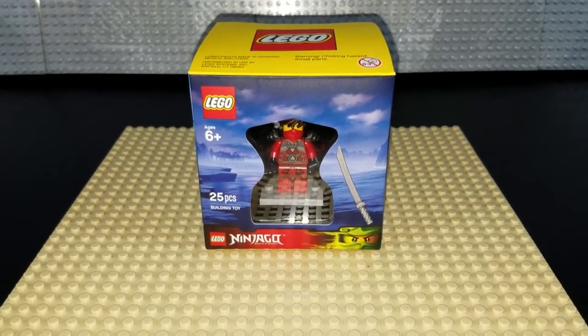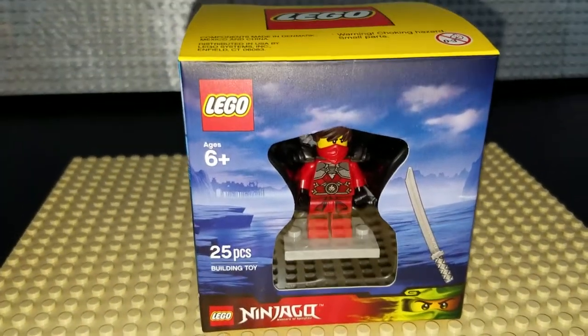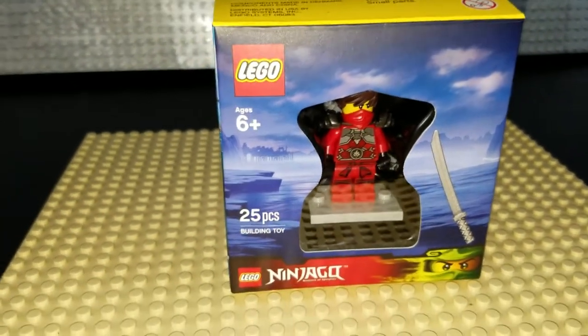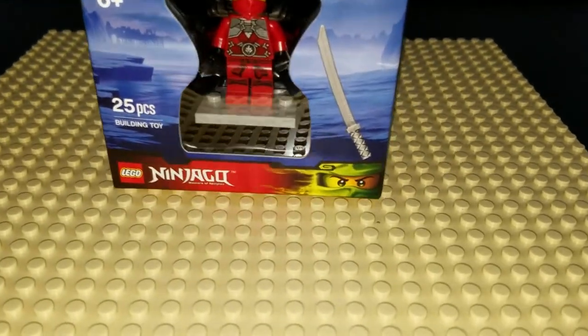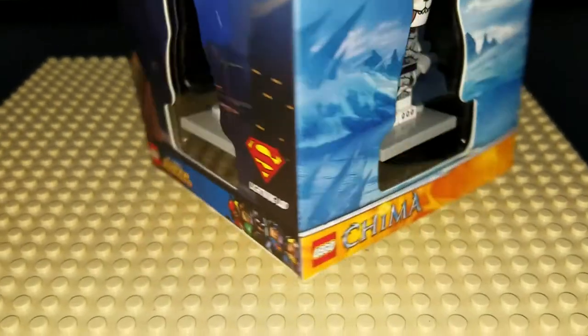Hello friends, Christian here with Brick Life Crisis once again, and today we're taking a look at the Target exclusive Lego minifigure 4-pack. This was available around the holidays and included 4 minifigures from various themes.